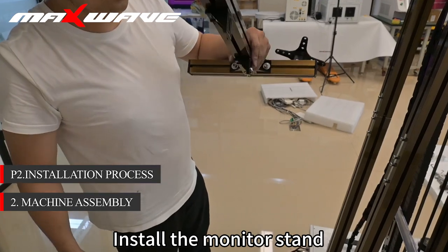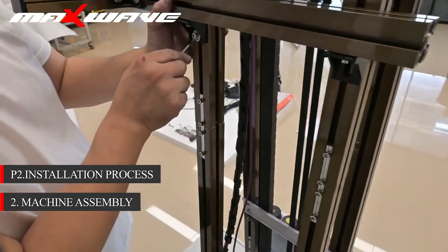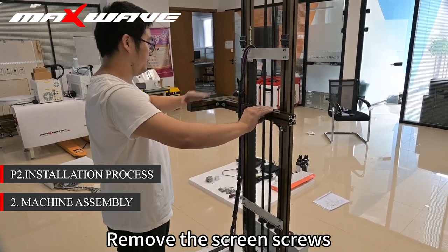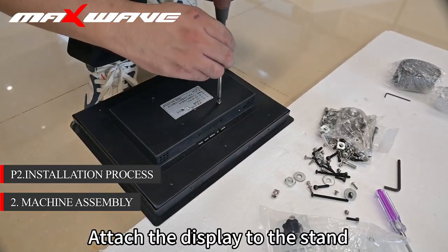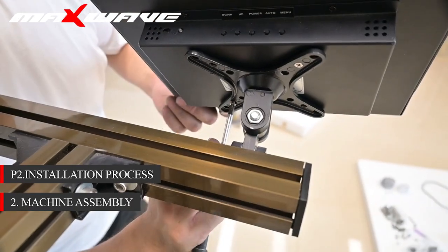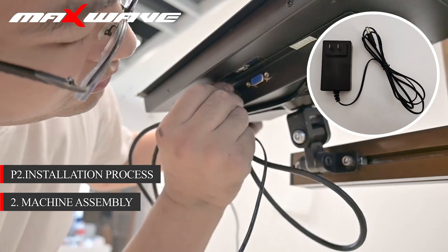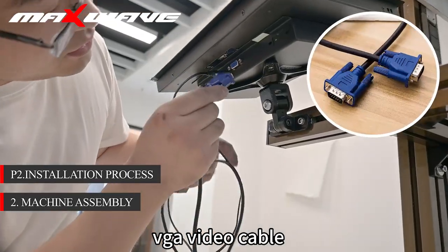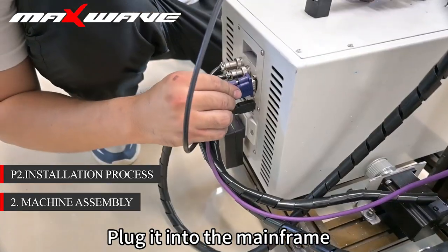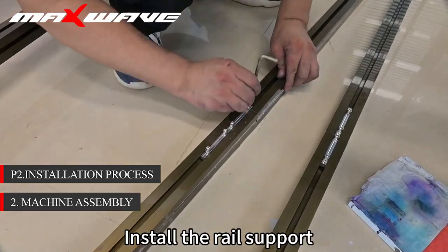Install the monitor stand. Test stability after fixing. Remove the screwing screws and attach the display to the stand. Install screen below. Run the whole power supply plug and VGA video cable. Interface the other end and plug it into the mainframe. Connect the power cable to the host. Install the rear support.